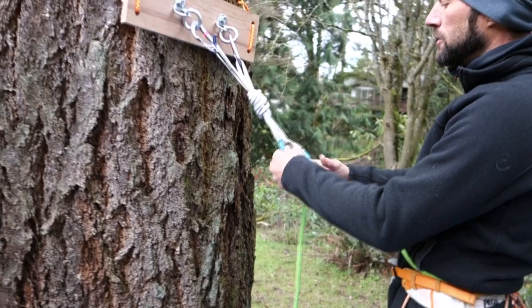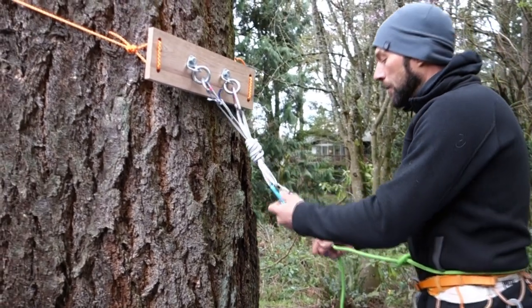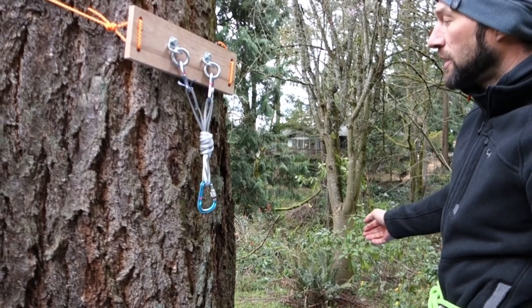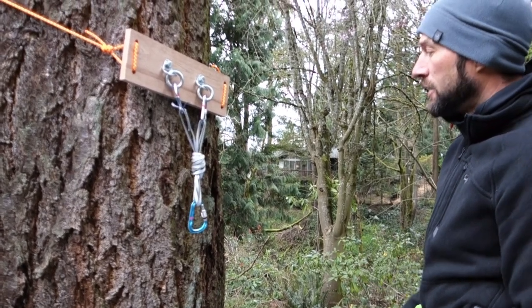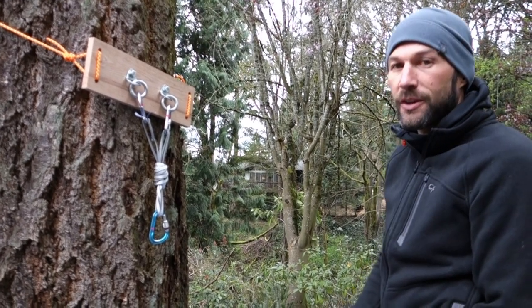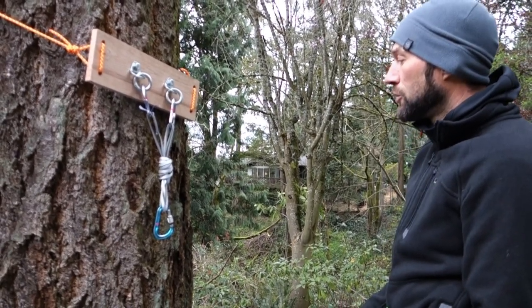This is commonly used in alpine settings where you're using only a little bit of the rope at any given time, and you're belaying very short pitches — typically 20 to 50 feet — often called short pitching.